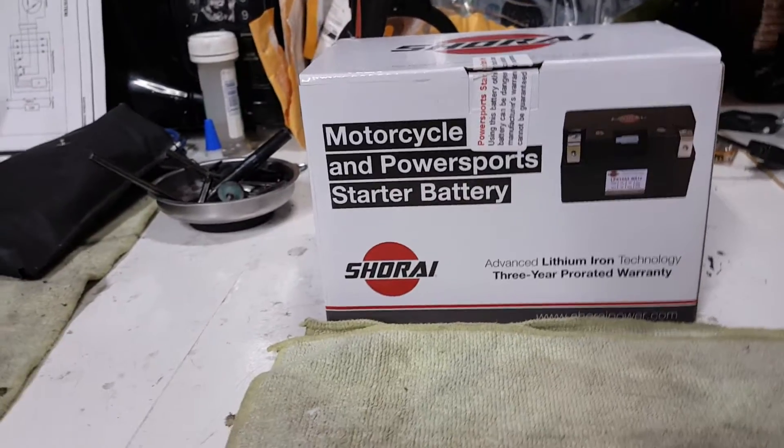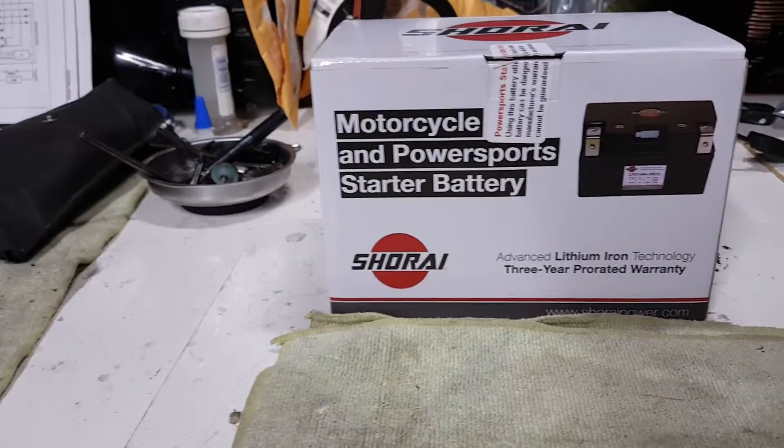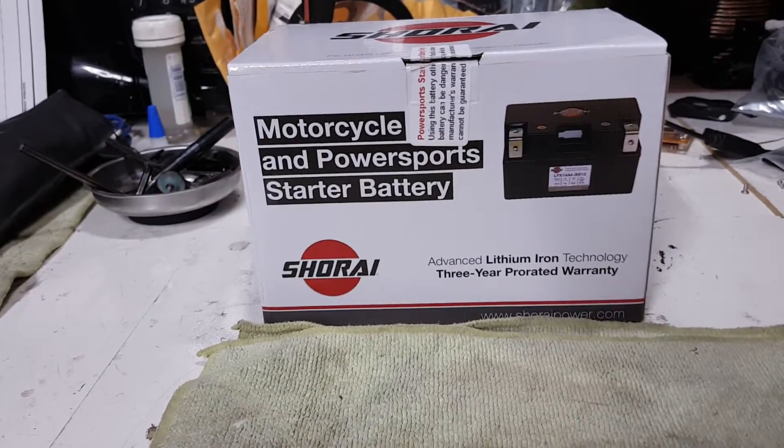What's going on YouTubers and fellow riders. The Kim is back at it again in the garage, cooking up a DIY on the lithium iron — the Shirai lithium iron battery.